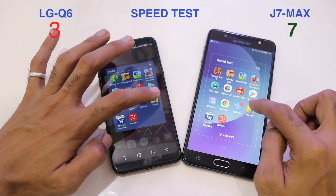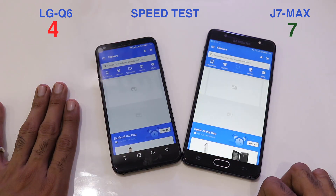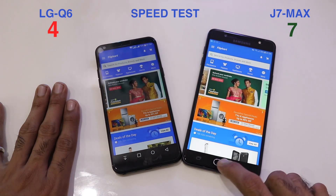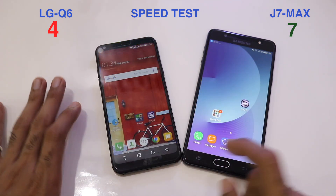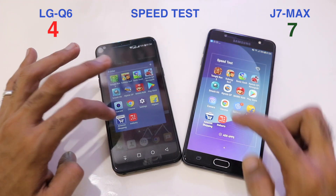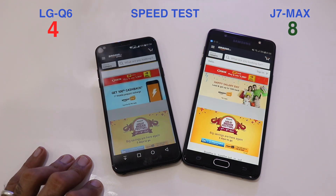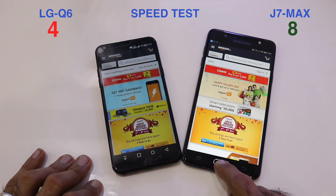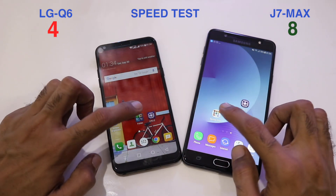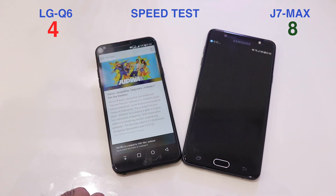Opening the Flipkart application — faster on the Q6, taking the score to 7-4. In lighter applications the Q6 is gaining momentum. Amazon, however, loads faster on the J7 Max, making the current score 8-4. Loading the last application of the speed test — Inshorts.